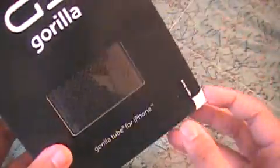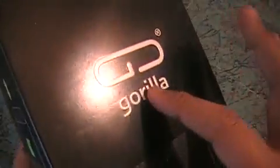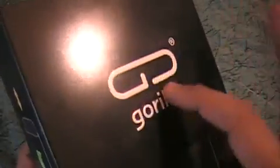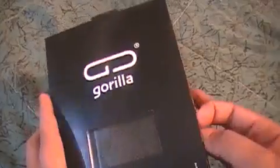Right here it tells you to open here, so that's where I'm going to open it. You don't really have to open it there, but there you go. It says Gorilla Case right here, and right here it says Gorilla Tube for iPhone 3G. This is nice material — it's like the letters pop out. My camera might not catch that, but whatever.